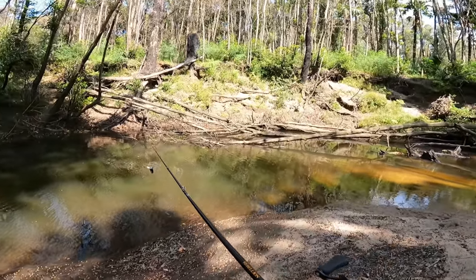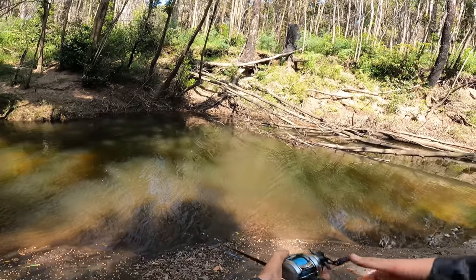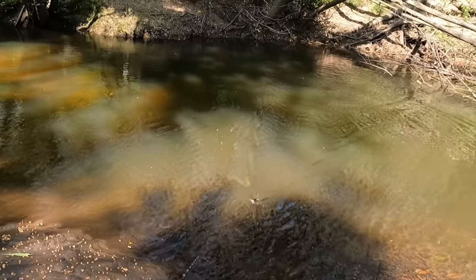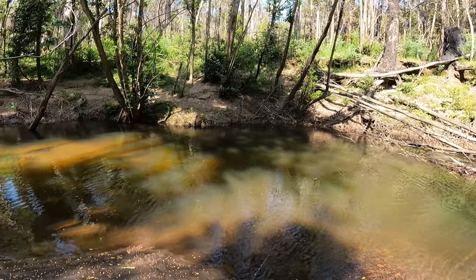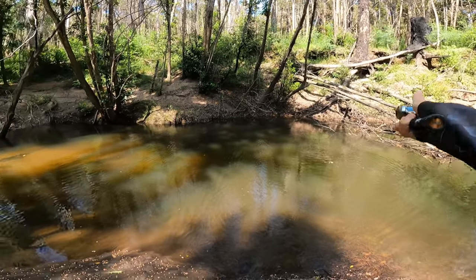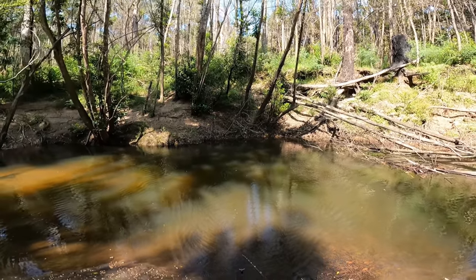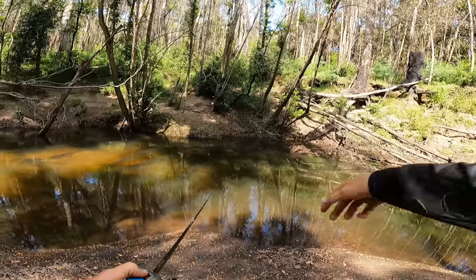Now this is a corner that looks like it would hold some fish. Missed it — he was right on it. I think he still wants it. Oh, he's right there. He missed it. I knew there'd be one here. Oh, here he comes — there's two of them! I might step back a bit. Those two were so keen for it, they just kept coming back around and following it all the way to the edge.